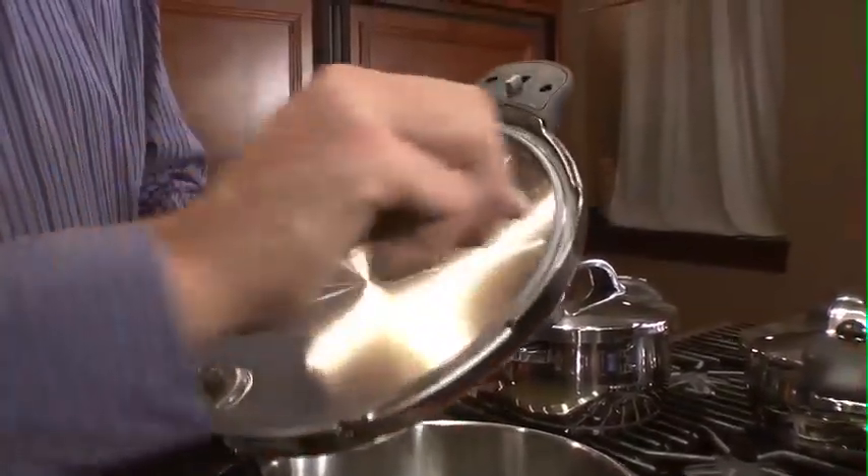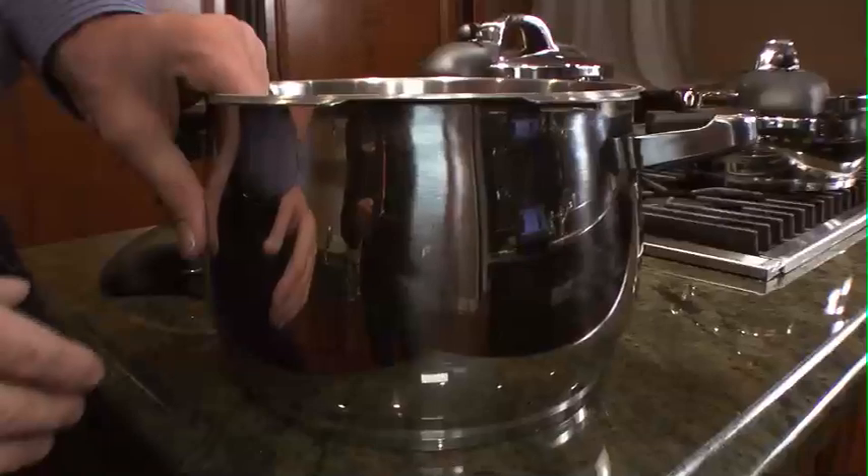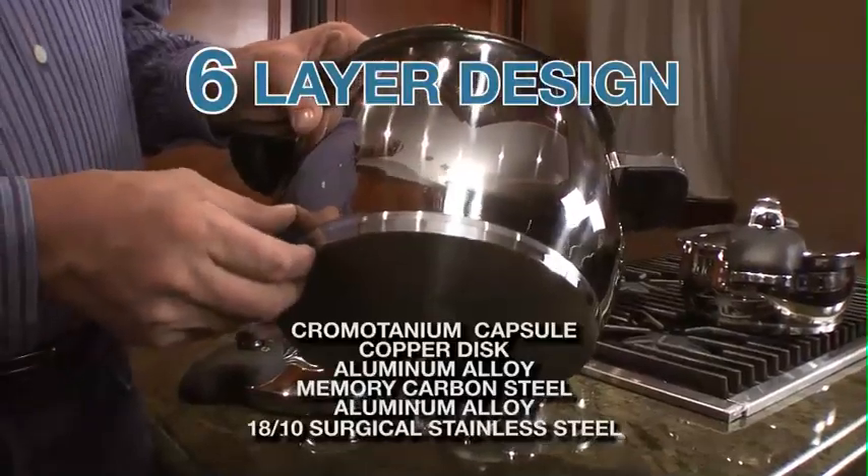The only maintenance item on this pressure cooker is this rubber ring that can be replaced. It's 1.2 millimeter surgical stainless steel — this is not an aluminum pressure cooker, this is surgical stainless steel and it's very, very heavy.